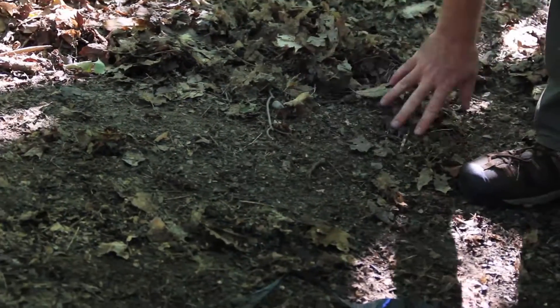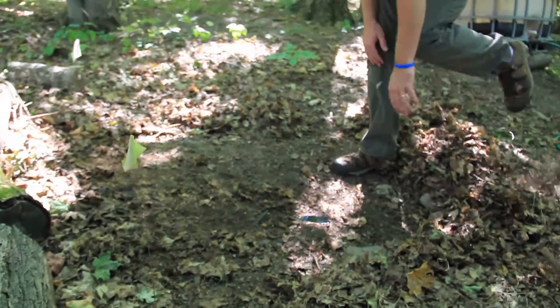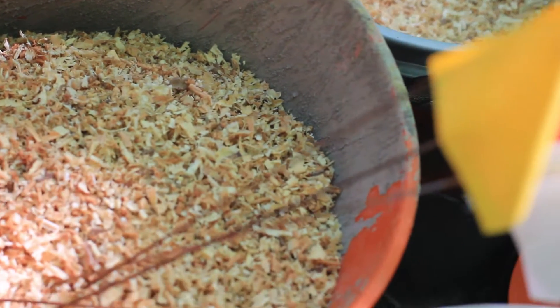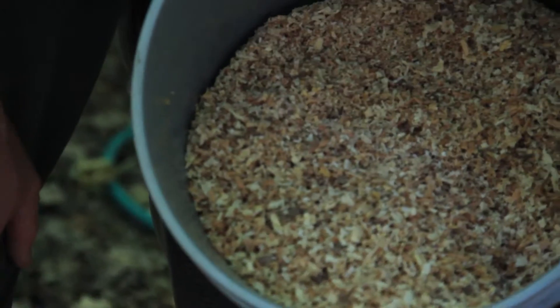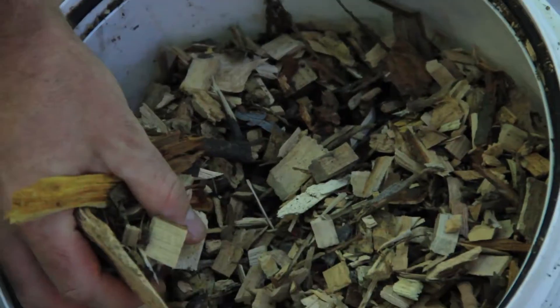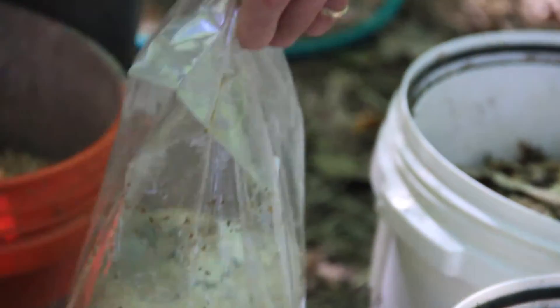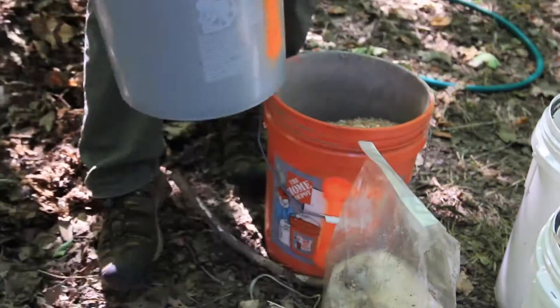We'll move that aside and put it back at the end. Our materials are really just a few buckets of hardwood sawdust — this is oak sawdust from a local furniture maker — and then a few buckets of mixed hardwood woodchips, mostly oak and maple and some others. And then of course your spawn as well. We'll start with the sawdust.